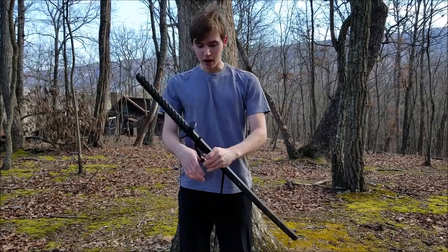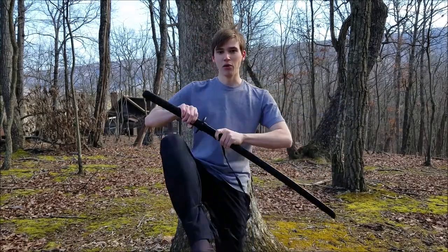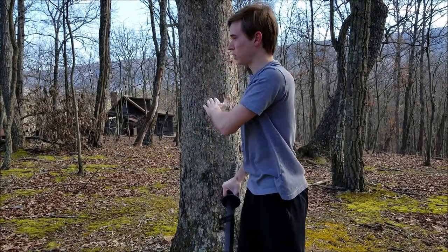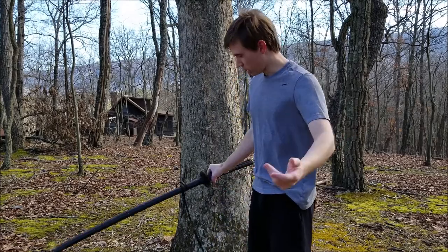All right, so now I have tied both the bokken around where the kirigai would be, and my ankle. Let's see how it works now. This may look strange, because typically you'd just be going over a wall, and I'm kind of just going straight up a tree. But I think it'll still work.